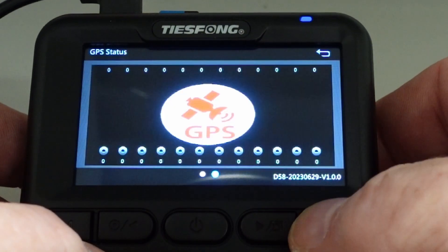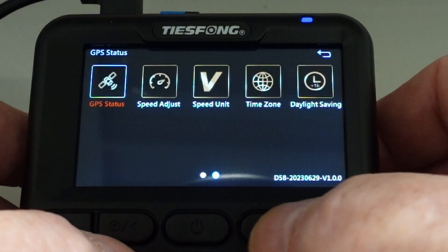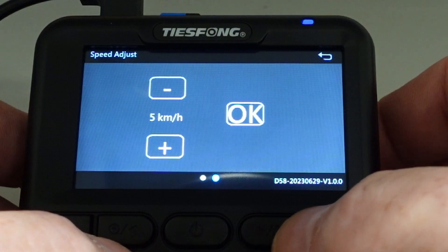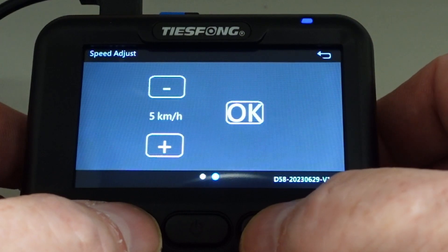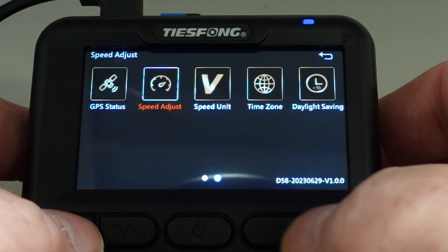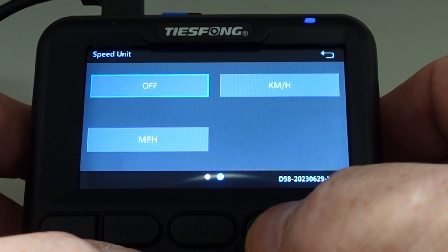Now I'm inside a concrete building, so there's no GPS coverage here. Speed adjustment — you can compare it with a GPS and adjust it so it is on par with GPS. It was set to five kilometers, so it will stay on that for now. Speed unit — you can change to kilometers per hour, miles per hour, or turn it off. You will see this in the display on the camera.